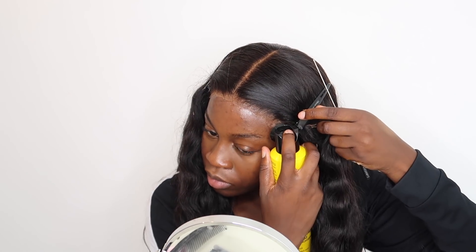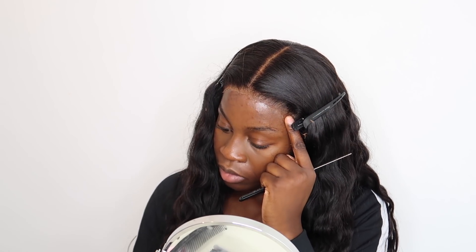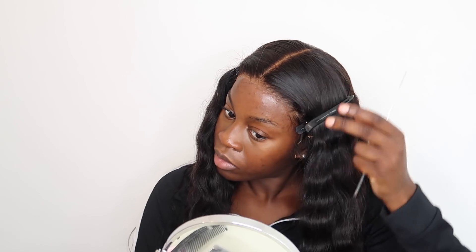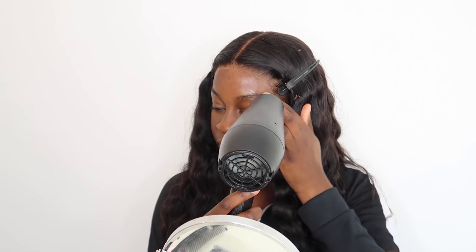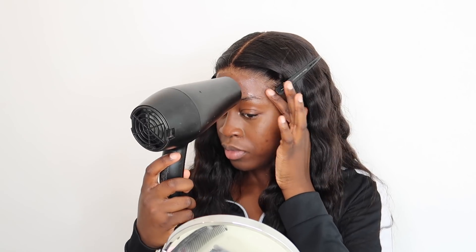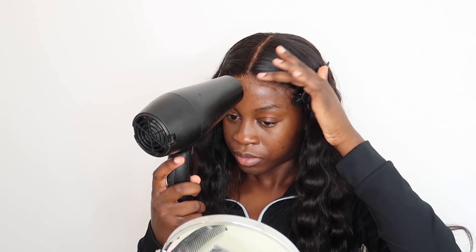Some people stick all the lace on top of the Bold Hold, but I don't really like how Bold Hold looks on the edge of the lace. I feel like the Got2b Glued spray makes it look better. So the glue is holding the wig and the spray is holding the actual edge of the lace. As I blow dry, I use my finger to press it in and you can see it's starting to look better.